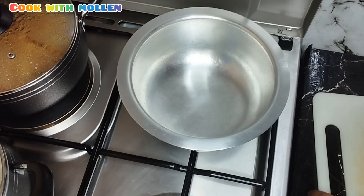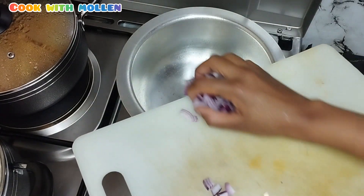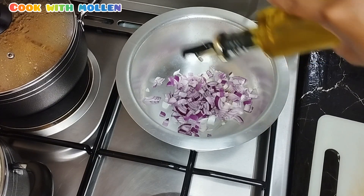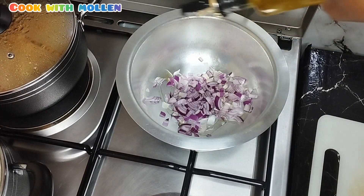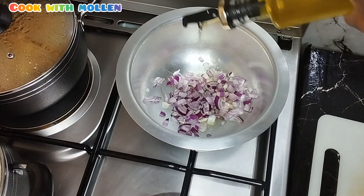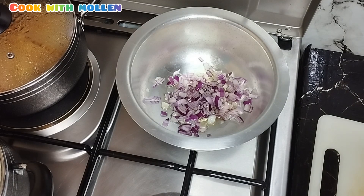So guys, let's start cooking. In my clean cooking pot, I'm going to add the onions, then cooking oil. Then I'll let the onions cook.